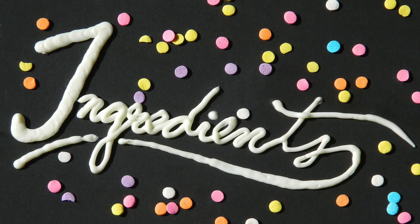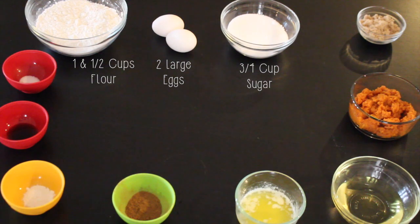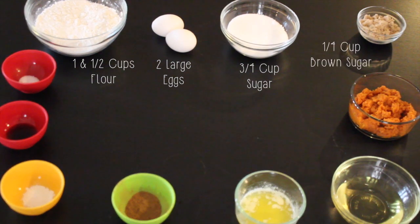For this recipe you'll need one and a half cups of all-purpose flour, two large eggs, three-fourths of a cup of granulated white sugar, and one-fourth cup of brown sugar.